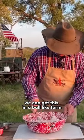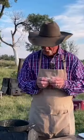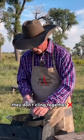Cut the butter in where we can get this in a ball-like form — it's going to sort of be about like that. And folks, you got that there where it's just simmering along, bubbling right up. I need you to scatter them out so they don't cling together.